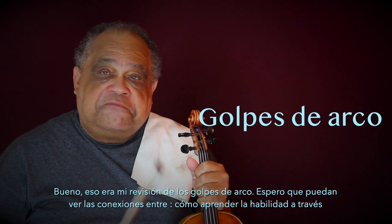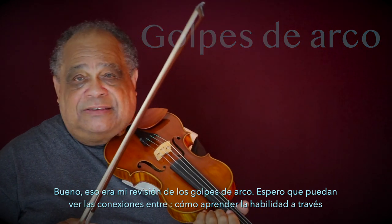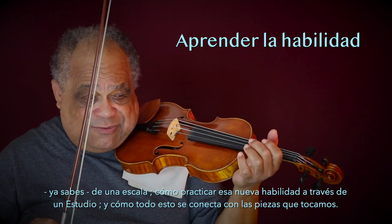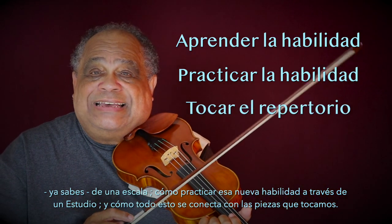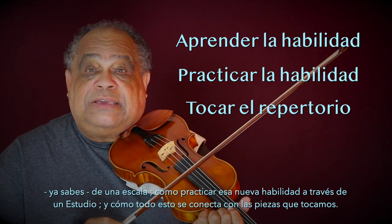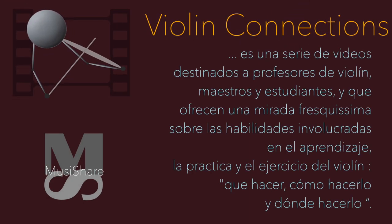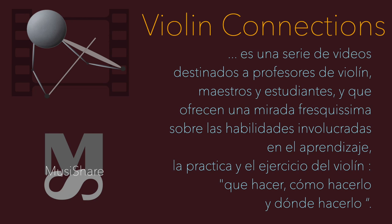So this is my review, my exploration of bow strokes. I hope that you can see the connections between how one learns through a scale, how one practices the newly learned skill through an etude, and how this all connects to the pieces that we perform. I hope that you can see the next one.